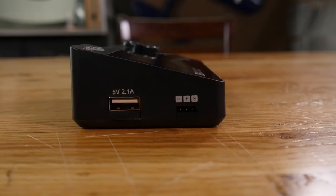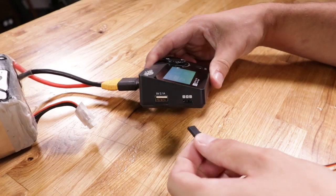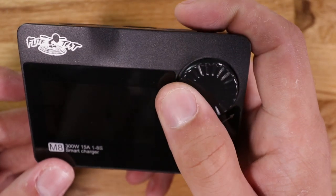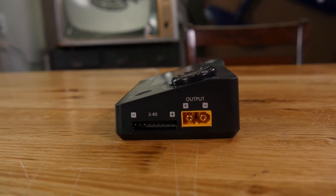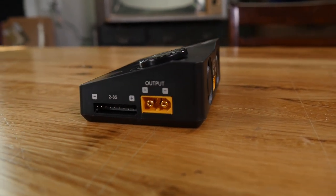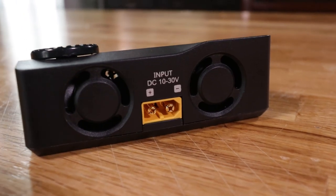A couple other key features just by looking at it before we power it on: you'll notice it has a USB out, it has a servo connector right here, and it also has a turn wheel — which I actually like the physical turn wheel compared to a touch screen. You'll also notice that it says it takes two to eight cell. Most chargers I see on the market only take up to six cell, so the reason we branded this one is because it actually takes eight cell.